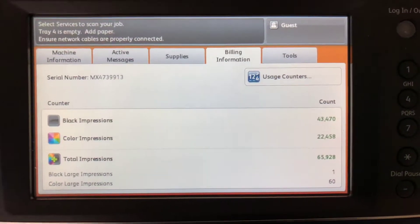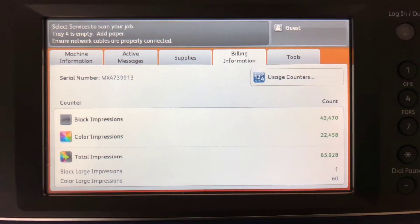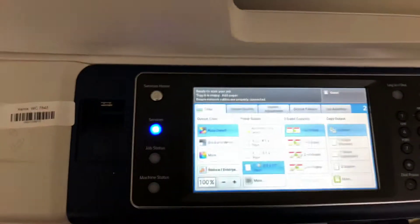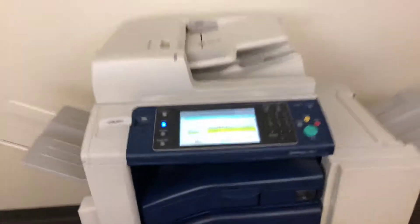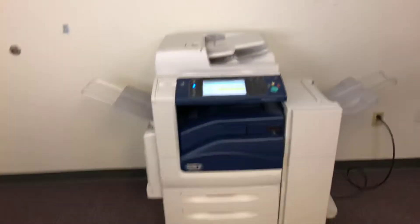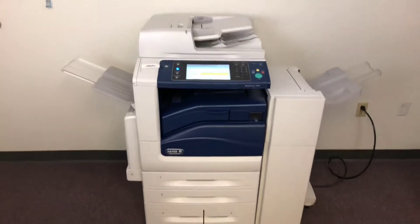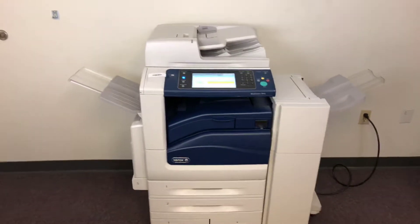The meter on this machine reads only 43,000 total black and white copies and 22,000 total color copies. This machine has a maximum monthly duty cycle of 200,000 copies or prints per month according to the manufacturer specifications.